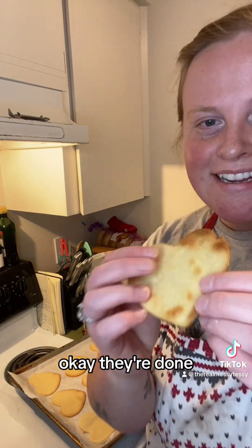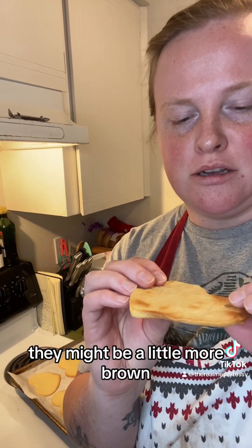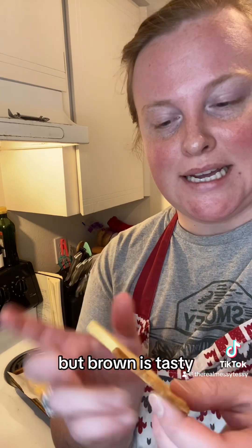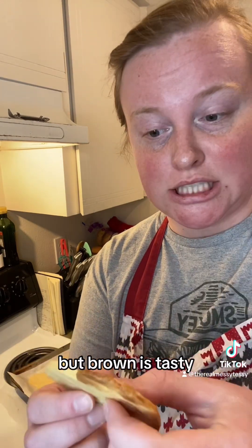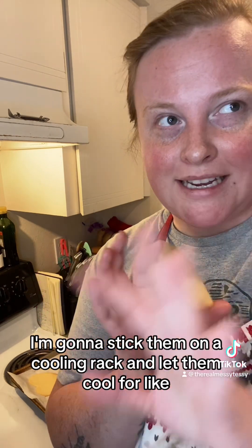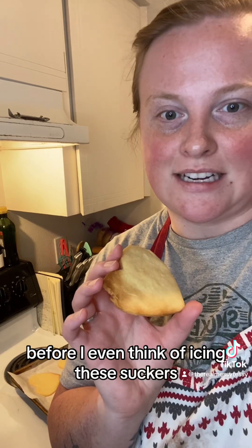They're done — this is what they look like on the back. They might be a little more brown than I was hoping for, but brown is tasty so I'm really excited about these. I'm going to stick them on a cooling rack and let them cool for like 10 to 15 minutes before I even think of icing them.